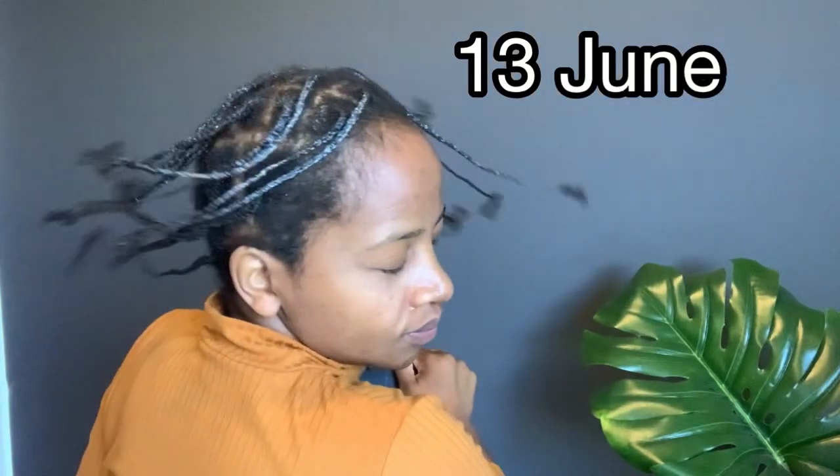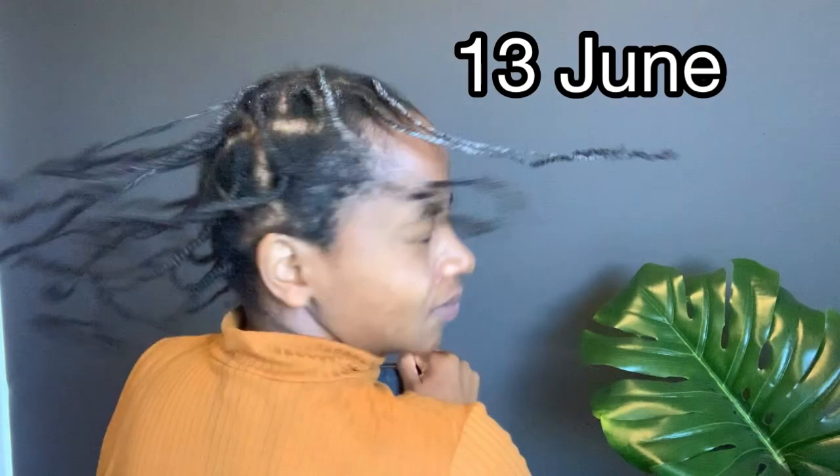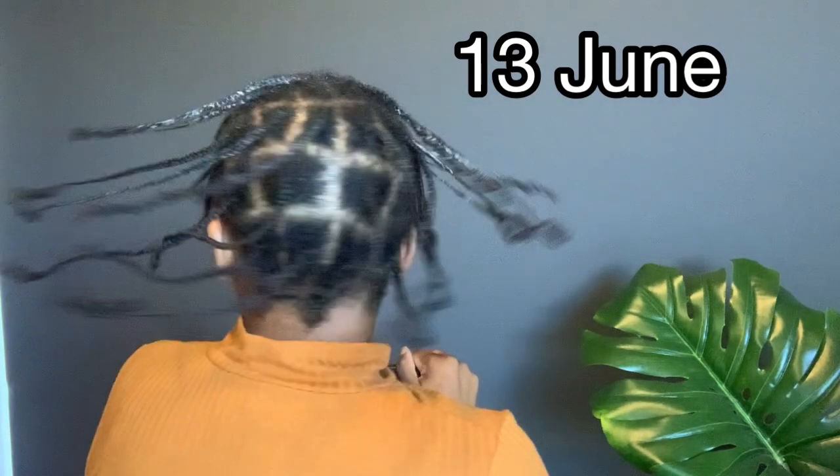Hello my lovelies! In today's video I will be sharing with you the journey of me growing my hair thicker in braids. As you all know, my hair is on the thinner side, but I actually managed to thicken up my hair with the braids in, so keep on watching.